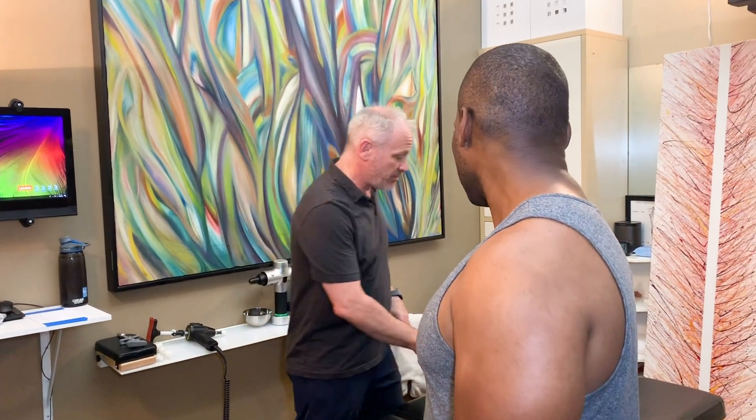Which one's worse, you think? My neck and my lower back. All right, let's start face up.